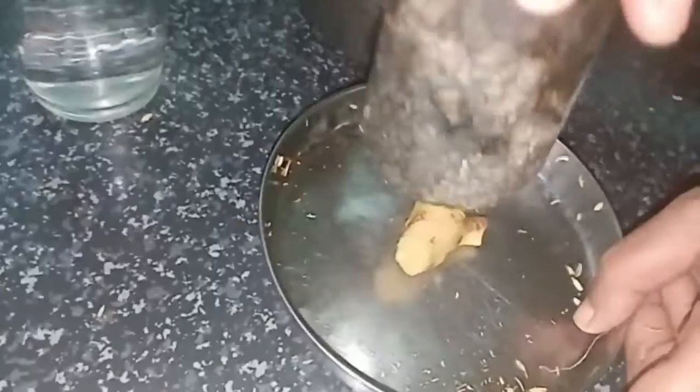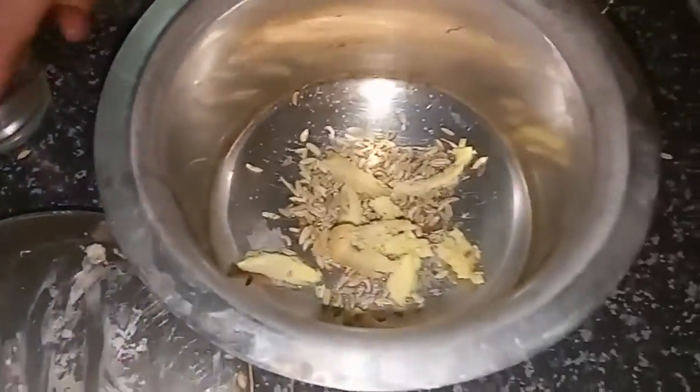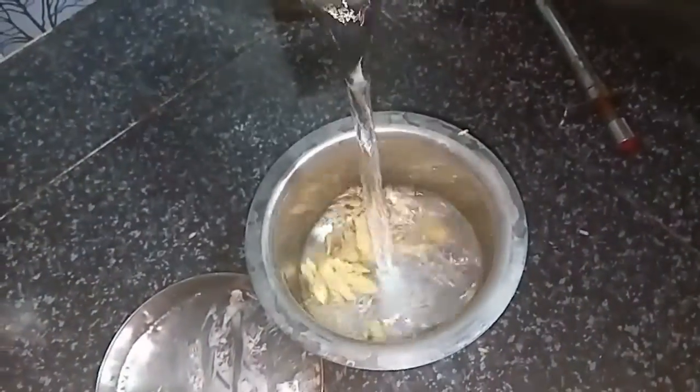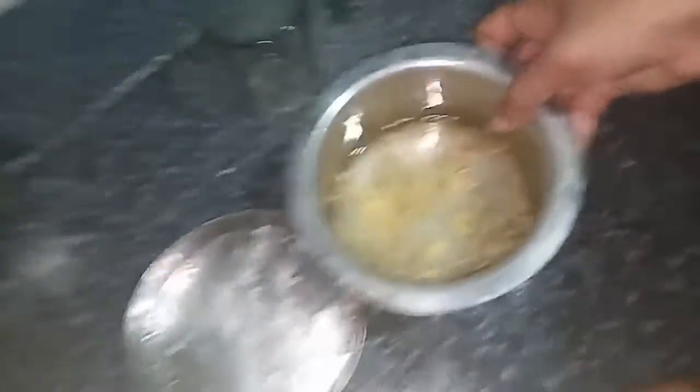The spoon will be part of it. I'm going to take a deep iron and put the iron in the middle. I'll take a deep iron and put a glass of iron. If I put the iron in the middle, I'll take a glass of iron.